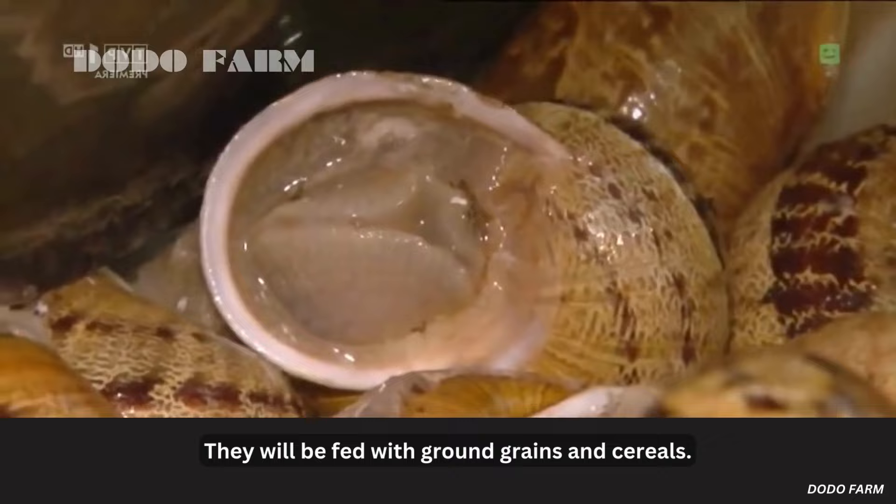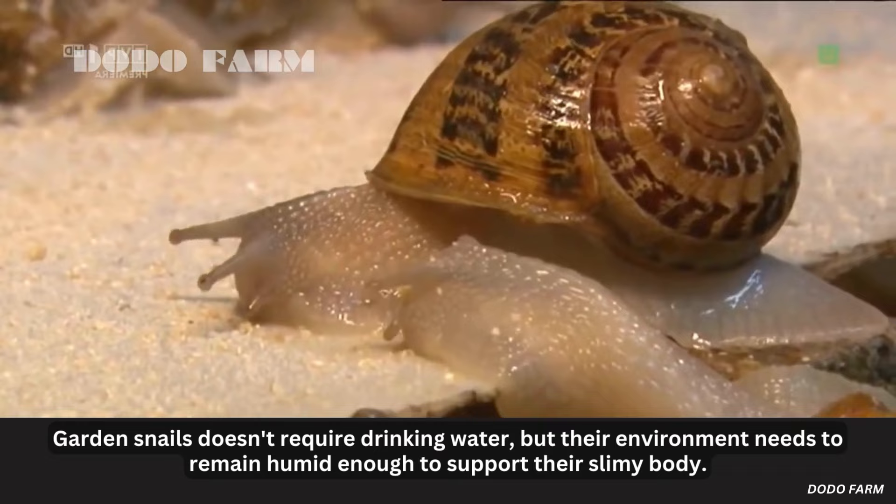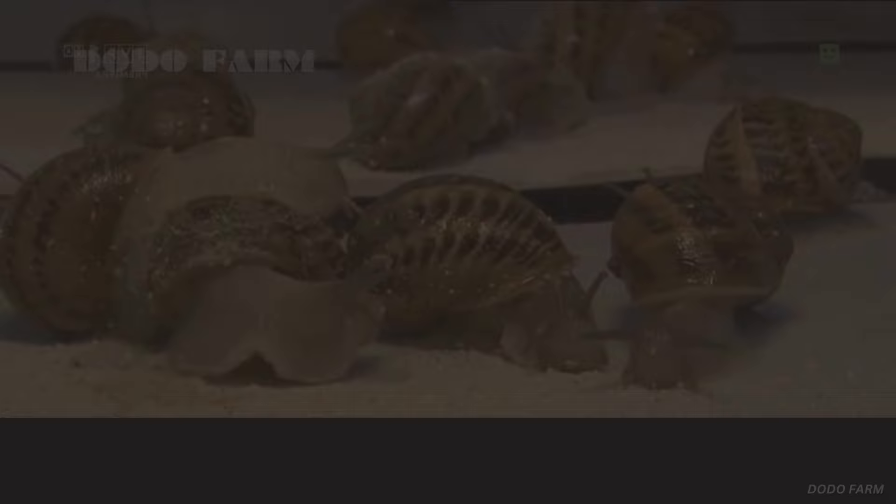They will be fed with ground grains and cereals. Garden snails don't require drinking water, but their environment needs to remain humid enough to support their slimy body.